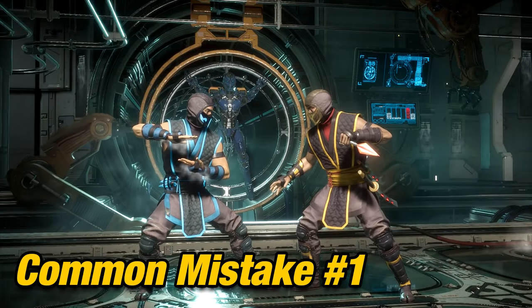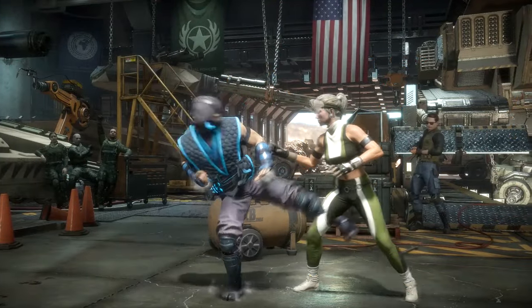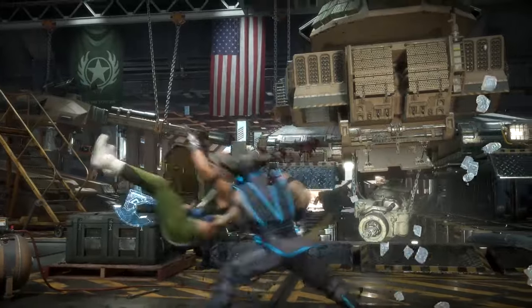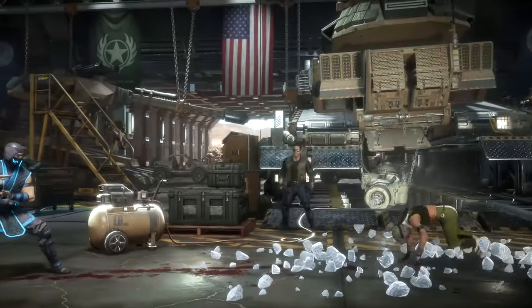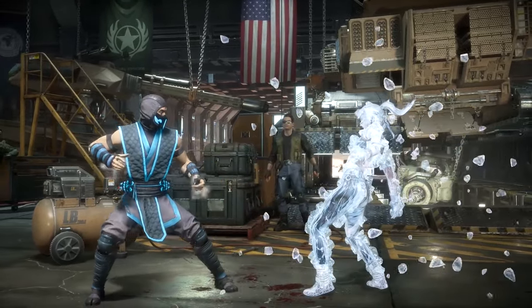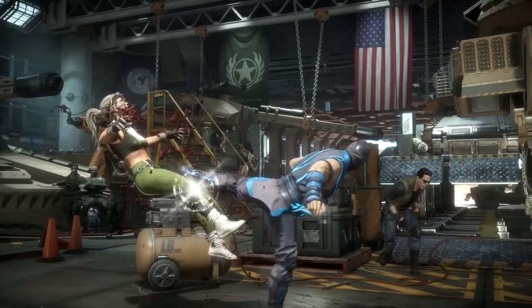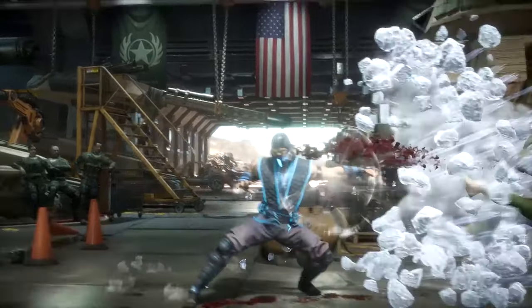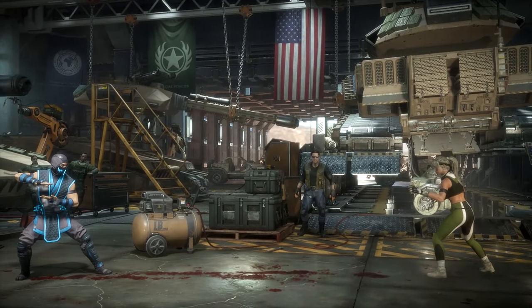Common Mistakes. For someone picking up Sub-Zero for the first time, the first common mistake is having trouble landing the Cross-Up Kick — something I had trouble with as well. If you don't time it correctly, you won't be able to connect the full combo. What I do is first walk forward to position myself, then jump over them and press Jump Kick right before crossing their head. I'd recommend just practicing this part to build muscle memory. By practicing this odd timing, it will help you perform it when there's a small input window.